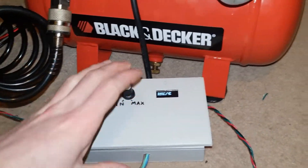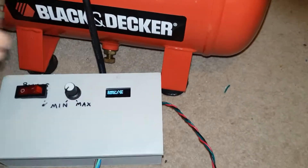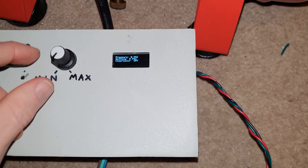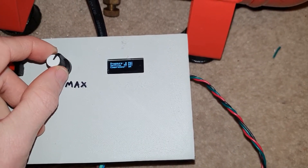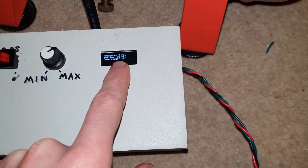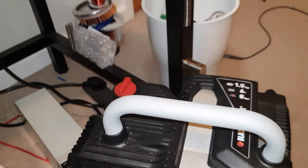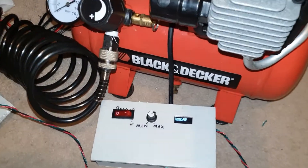This top is kind of just loosely on there right now. So what will happen is when I set the pressure — you can hear the relay fire whenever I turn it up — but the air compressor will try to compress it to that pressure. And then if it falls 10 PSI below the set pressure, the air compressor will turn back on. The air compressor's switch is turned off at the moment, but once I turn this on, it'll fire up.